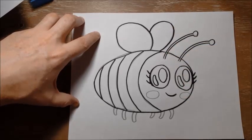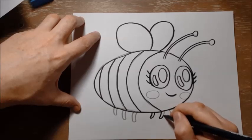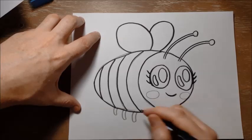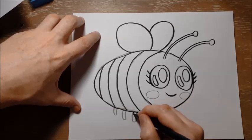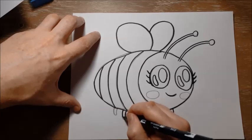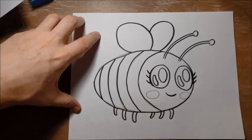There we go — there's her wings, and here's her little six legs. Now all insects actually have six legs, not just bees. Of course, spiders have eight legs, but spiders are a different kind of animal than an insect.